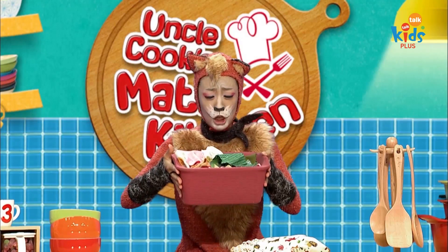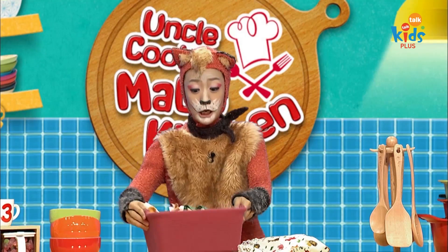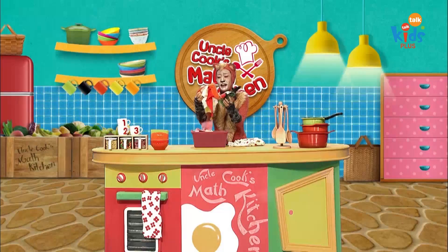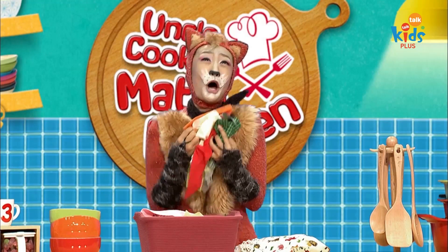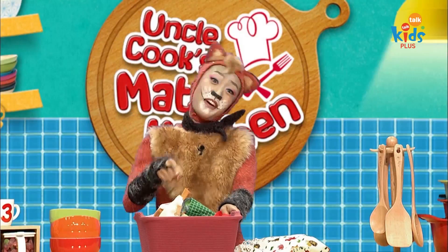I feel good, I have fabrics. I feel good, they're so colorful. I love them. They're so beautiful. I love them. Let's play with them.